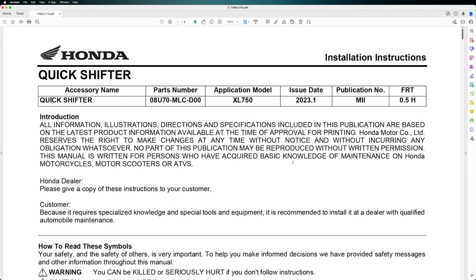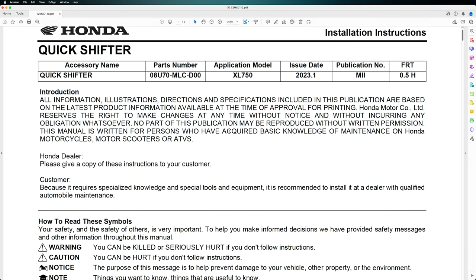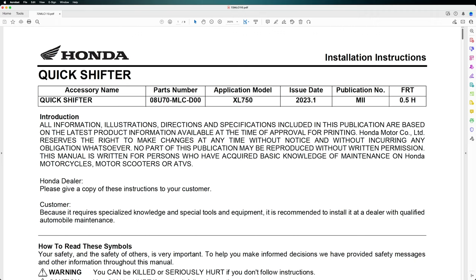Welcome back to the quickshifter install tutorial for the Honda Transalp XL750. We have here the installation instructions first, so we'll just take a look at them and try to respect some of the recommendations which are presented here.